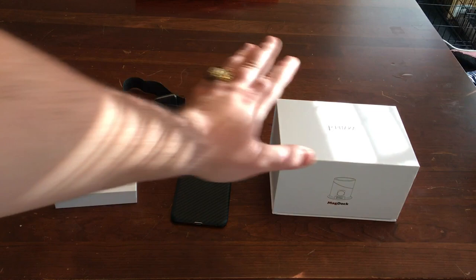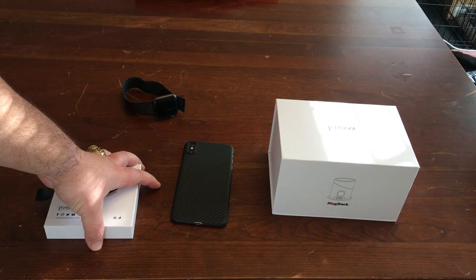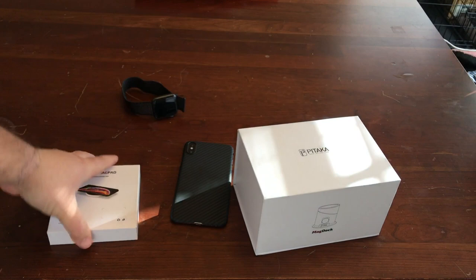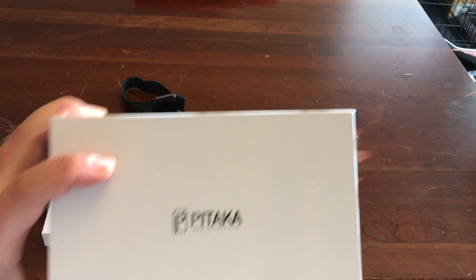What's up guys? So I'm back with a video here. I finally got my MagDoc, my Magped. Now this is from a company called Pitaka. They did not sponsor this in any way — I actually kickstarted this myself. I paid for actually two of them. One came in this retail packaging which is what I want to show you, and the other was more of a travel kit. This would be more like what a normal person would order.